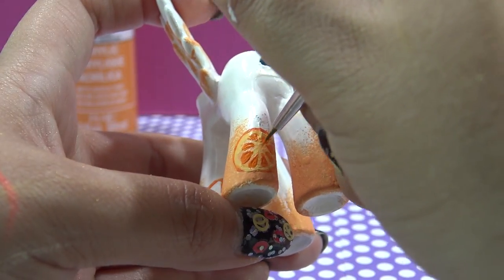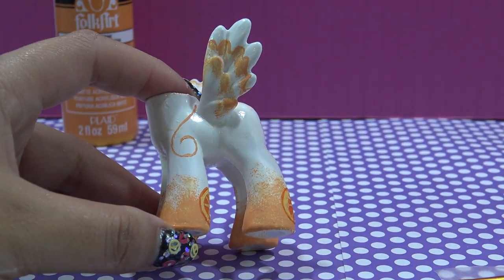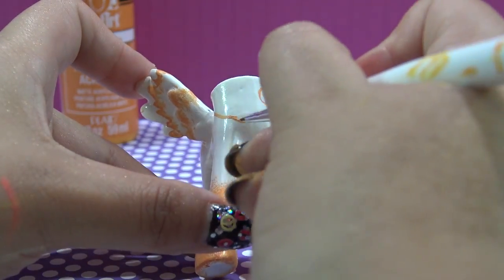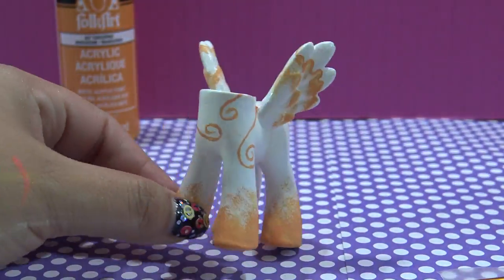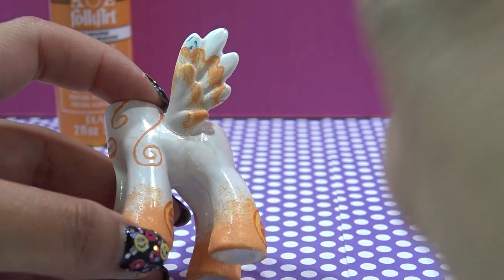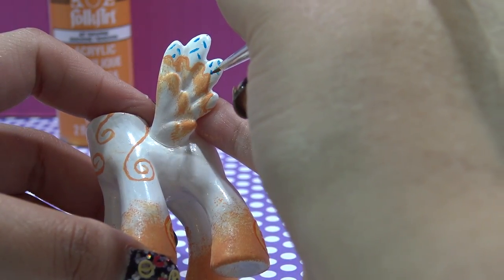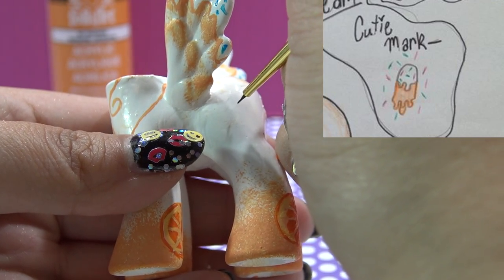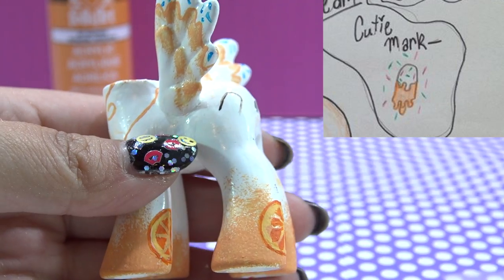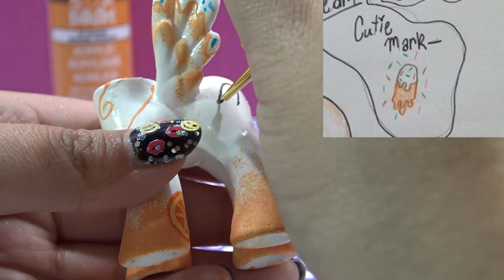Once all the oranges are on, I'm going to go in and paint the adorable curly cues she has towards the front of her neck, just like the one I drew on the face earlier. Now I'm using some bright blue nail polish and drawing in the yummy sprinkles she has at the tips of her wings. Once these are in and dry, I'm going to start working on her cutie mark, which is a delicious ice cream. I'm using a dark brown acrylic paint to draw the outline of the little ice cream, then I'll go in and paint it orange, and then put in blue and pink sprinkles.